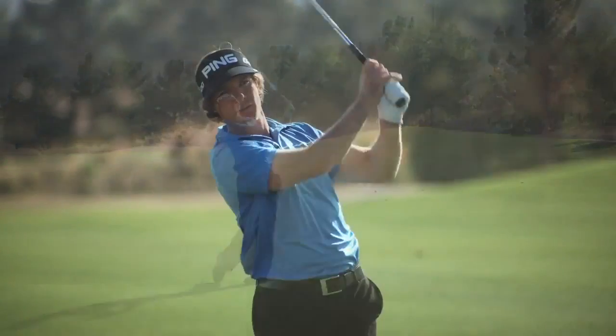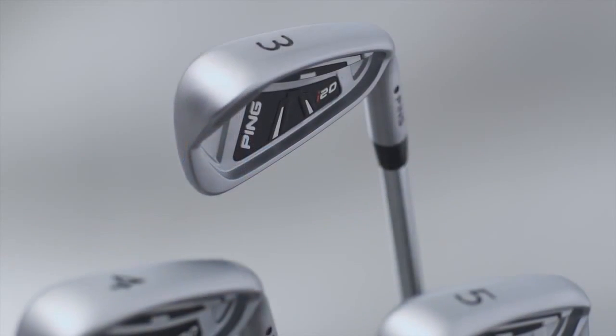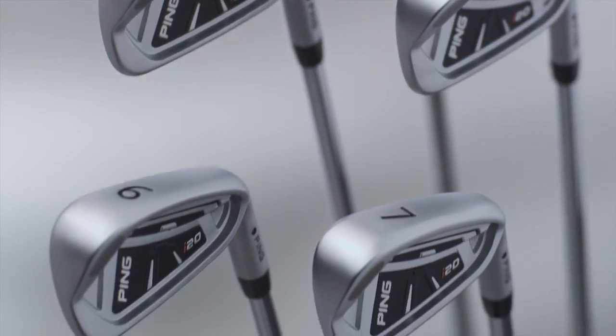It's important to note that each loft is designed with a specific function in mind with regard to the bounce, CG, and offset. The I-20 iron is one of the most versatile sets of irons Ping has ever designed.